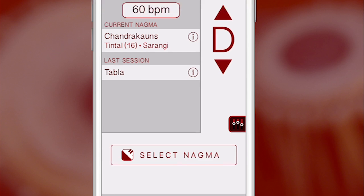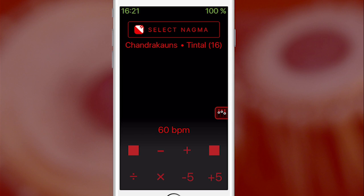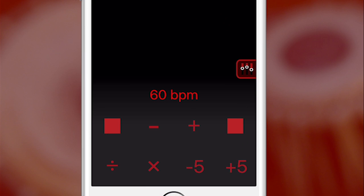On the bottom left is the Nagma Play button. This starts the Nagma and takes you to the play screen. From here, you can easily adjust the BPM to match your session needs. The Lahara melody will change to match the feel of the tempo as you increase or decrease the BPM.